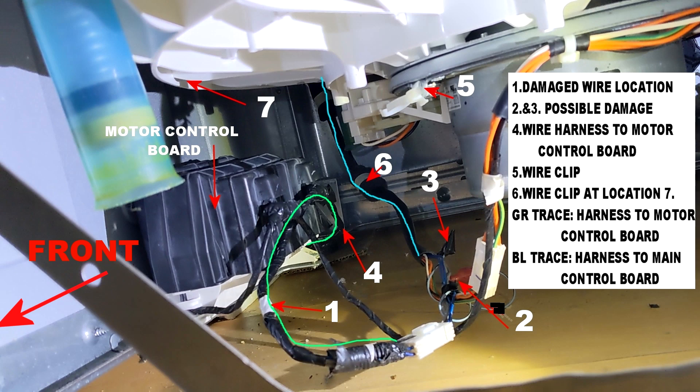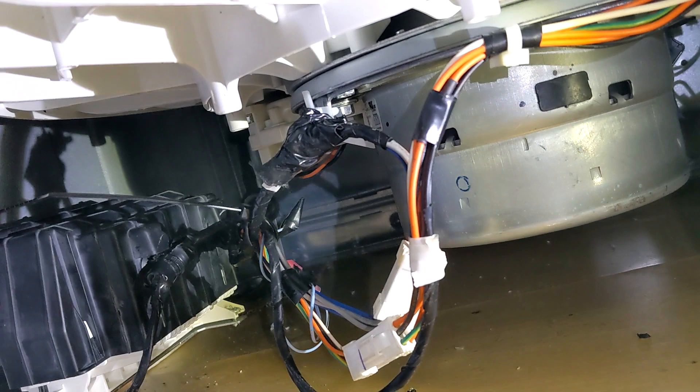Number six is where the other cable tie goes to number seven, under the tub. There's the blue trace that goes to the back of the machine. The part to focus on — the part where I found my cut — is that harness, which is the green trace that goes from the white connector to the back of the motor control board. That's what you need to look for. I re-taped it, re-harnessed it, put the cable tie back on up into the frame, and it's been working fine ever since I did that repair.